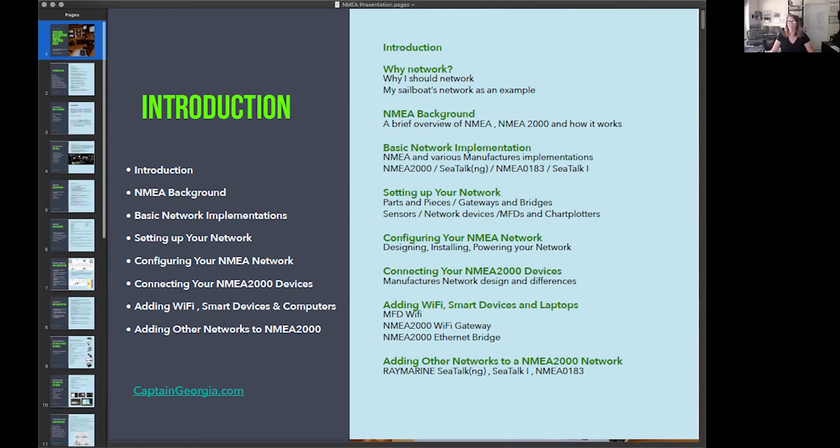We're going to talk about setting up your network, which is where we'll get into the parts and pieces, gateways and bridges to other networks, the types of sensors that are out there, network devices, multi-function displays and chart plotters. Then we'll get into physically configuring the network — how to design, how to install, how to power it, and get that backbone running properly.